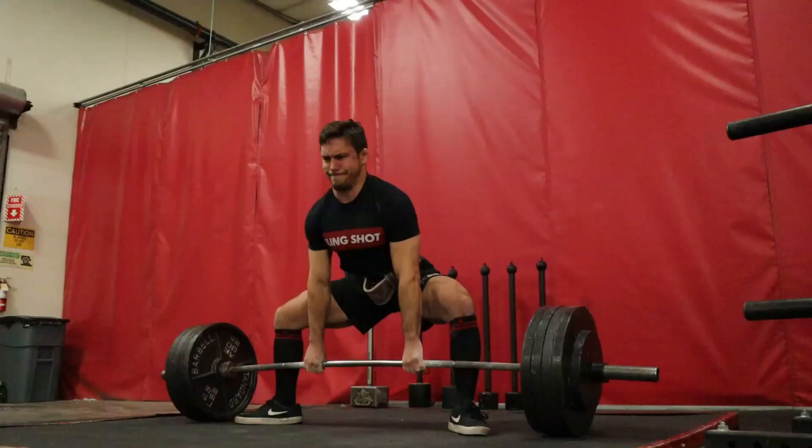There are few better sounds than Chance hitting the ground. You had no idea who I was with my hood on and my face down.